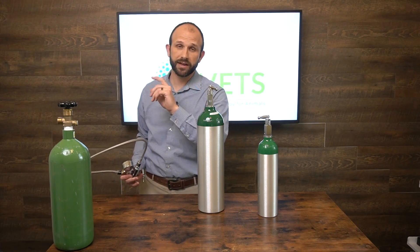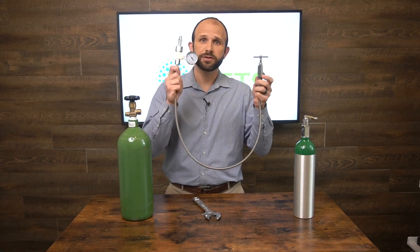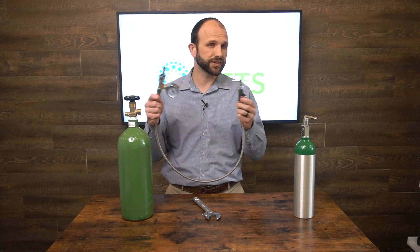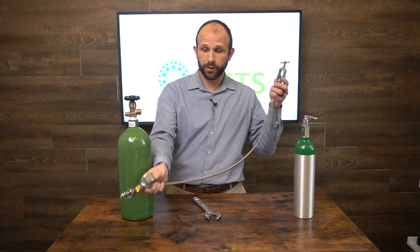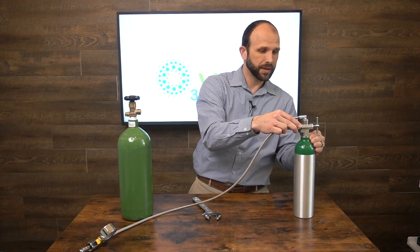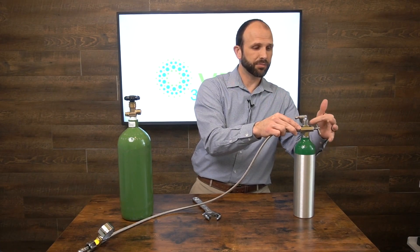I'll show you one other setup: how to fill from a medical tank to an industrial tank. We have a medical-to-industrial transfill hose here — it transfers oxygen from one tank to the other. I'm going to take the medical tank and slide this over the stem, making sure it's lined up properly so it slides right into place.